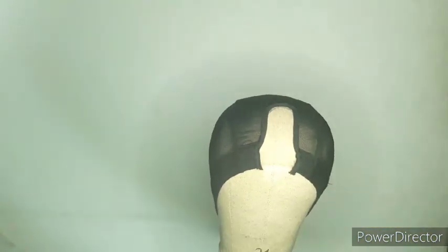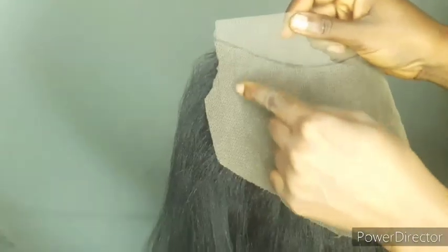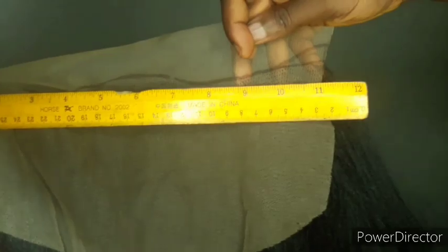After cutting and resizing my frontal to suit my cap size, this is what it looks like now. When cutting it, you have to cut it to have a curvy shape, like I'm showing you. Now let's measure it again and see the actual size after resizing.